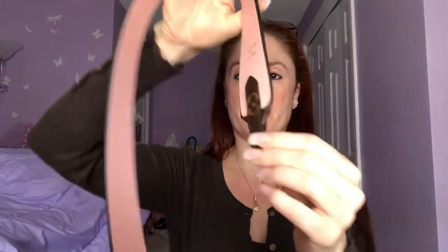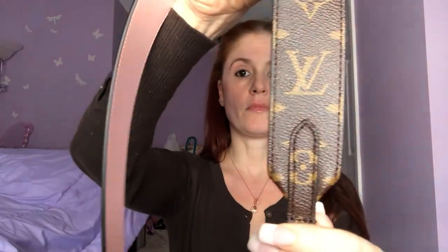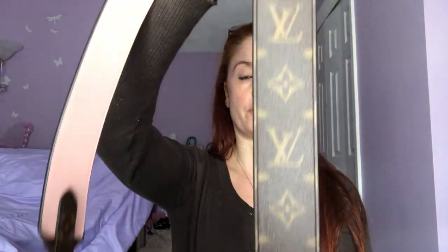So first let me show you some up-close details. On the metal here on the clasps, you have the LV on both sides — same thing on the other end, of course. Then you've got this little strap here that's holding it on, and you've got the monogram.